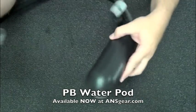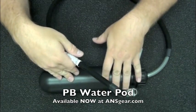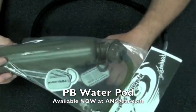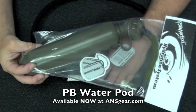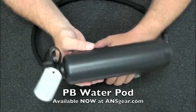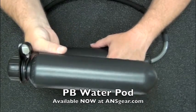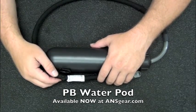This comes in black, as you see right here, and there's also an olive green. It comes in a shorter version — this is the 8-inch version in olive right here. And you can also just buy the pods separately without the tubing or anything like that, just the pods. So if you wanted to carry a little extra water, you can carry an extra pod of water and just switch the tube from one to the other.